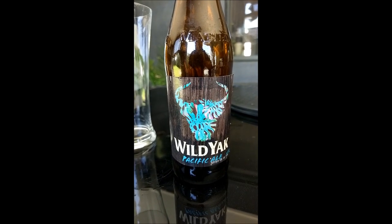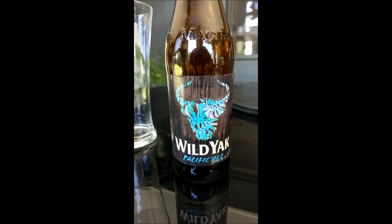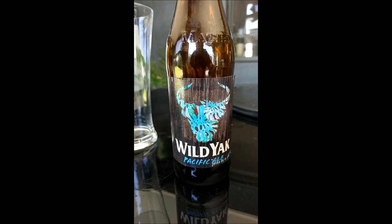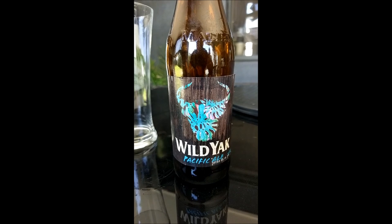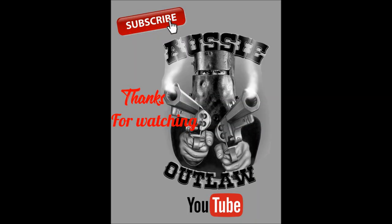Hey YouTube, thanks everyone for watching. If you'd like a beer to be reviewed just hit me up in the comments section. Leave a like or a dislike, it's all good, it's all interaction. Thanks for watching — cheers mate!